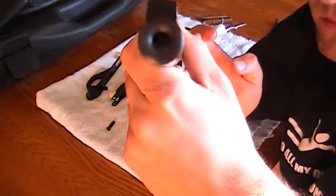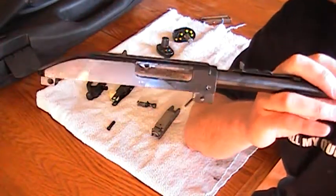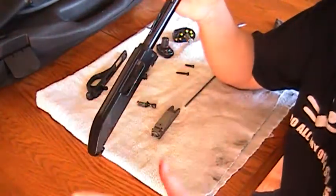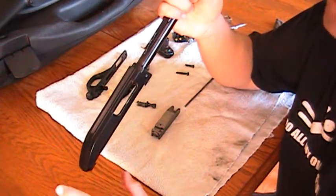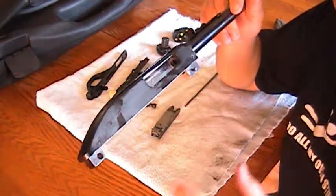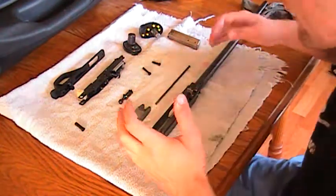So follow these steps and you will know exactly how to take it apart. Hopefully my camera will catch everything on film and every little detail, because I know there are a lot of videos of this gun out there that are blurry and don't have much info. Hopefully this video is going to help you. Now I'm going to put it back together.